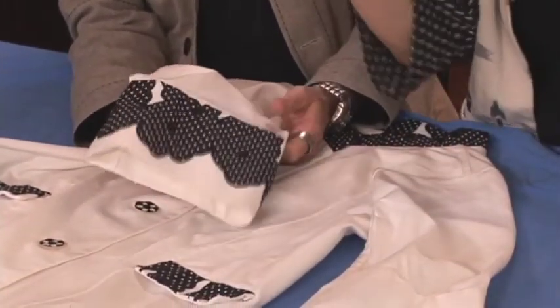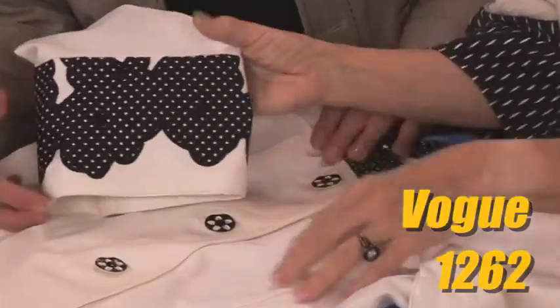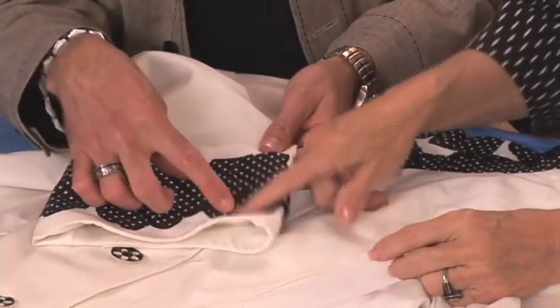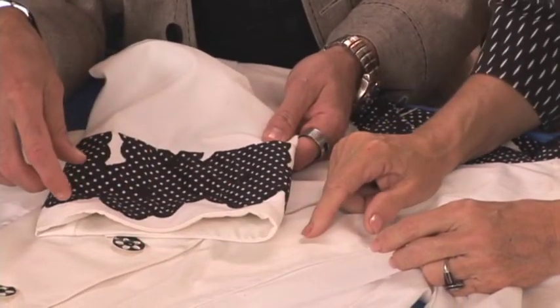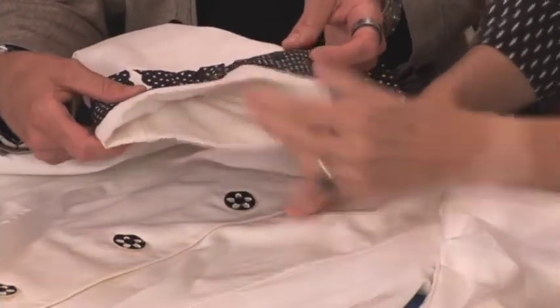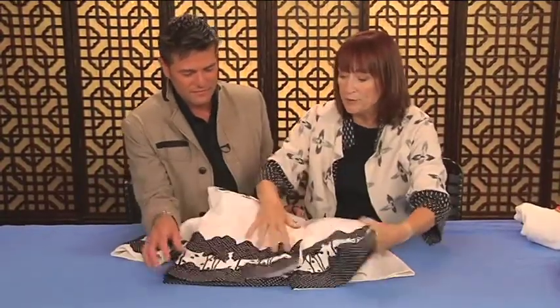People think that you just use a border print for a skirt, but I'll show you some different ways to use it. This coat is Vogue 1262 and I took some of the border and put it on the sleeve. You cut away the applique and then zigzagged it back on. Did you make the little flowers or leaves that went with it? No, that was already there. And I did a little bit on the pocket and then you can see some on the border.